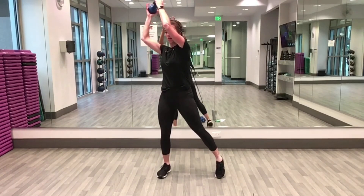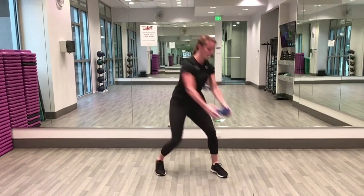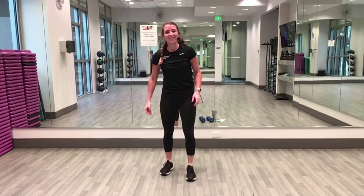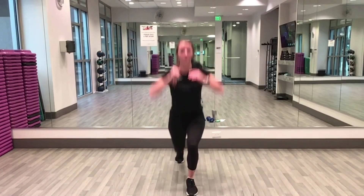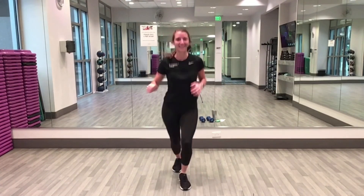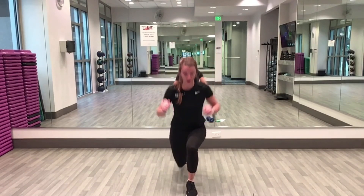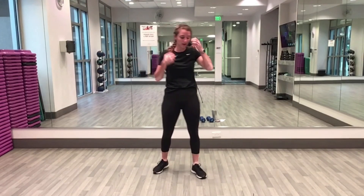Ten seconds left. Three, two, one — flutter kick lunge! Three, one, here we go. Halfway done, ten more seconds. Three, two, up and rest — five! Seal jacks in four, three, two, one.